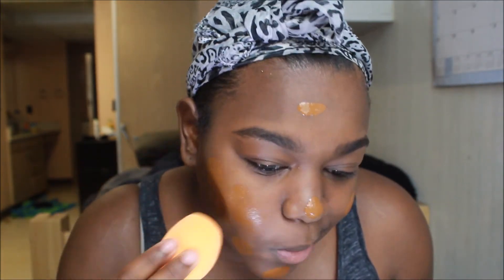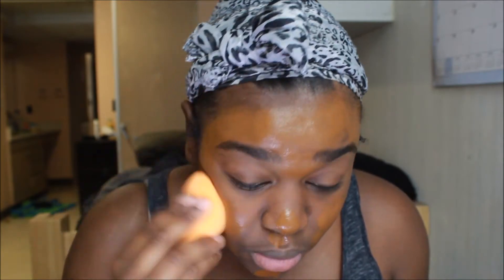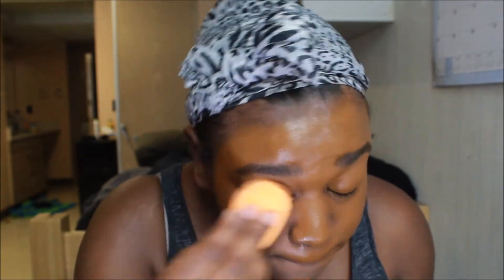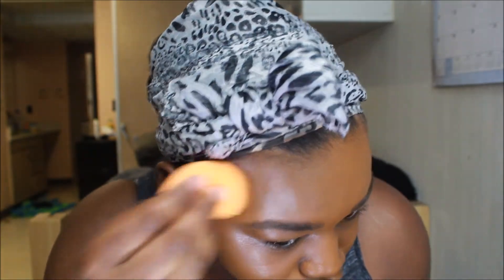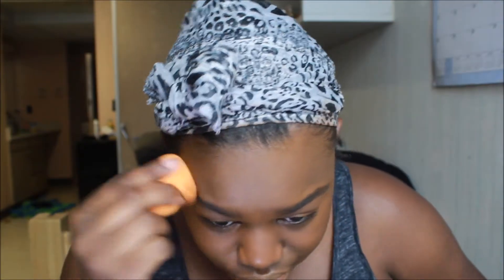The tip I can give beginners in makeup is blending — blending is very, very important. I know I look really orange and I put on a lot, but it's okay because I'm going to blend my life away. I'm just going to keep blending until it looks like it's my skin and the orange color goes away. Now you can see I look decent. It's okay if you mess up because you can blend — just blend it.